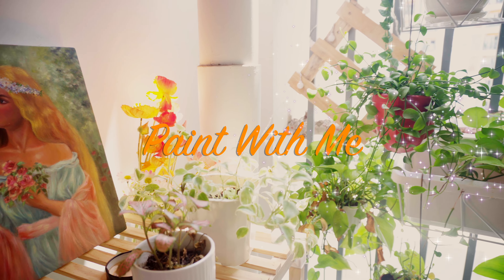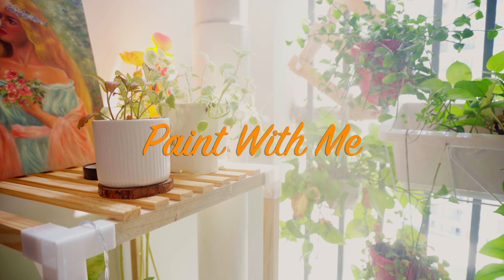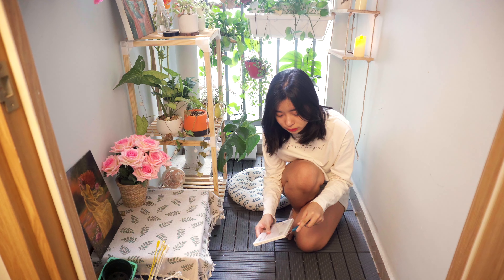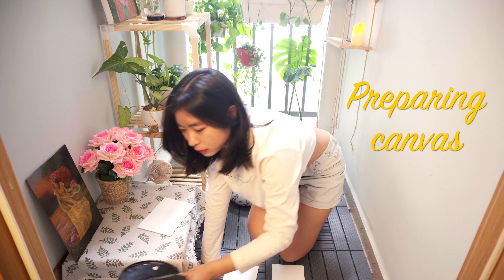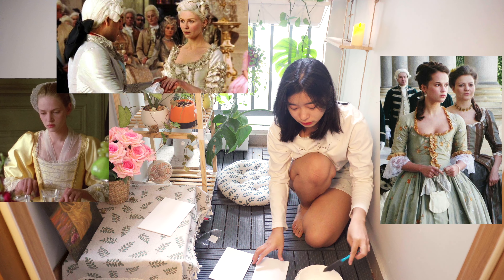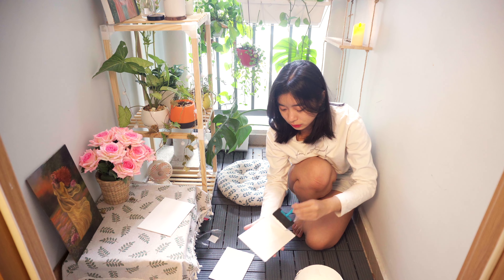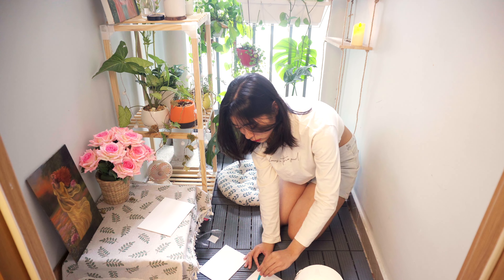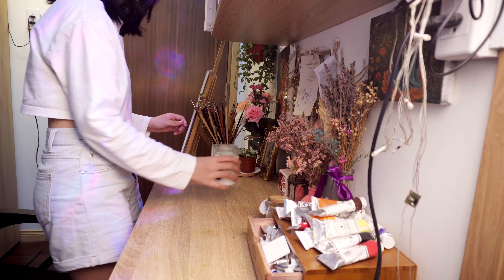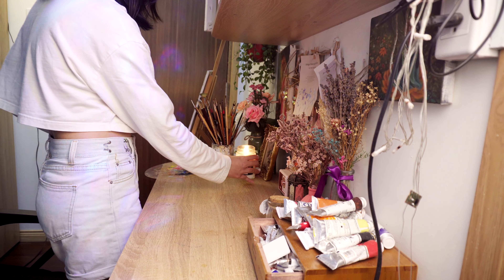Hi everyone! In today's video I'll be sharing the process of painting two small oil on canvas pieces. These are just for fun and inspired by some breathtaking scenes from movies set in the 18th century. The beautiful costumes in these films really sparked my creativity and I just had to capture them on canvas. I'm preparing two small canvases with three layers of gesso, using Liquitex acrylic gesso as my base.